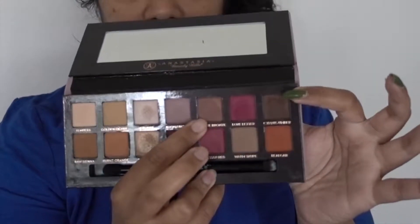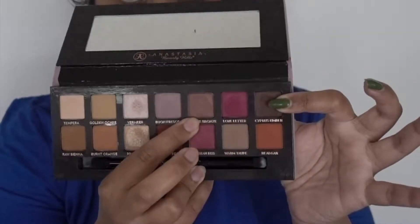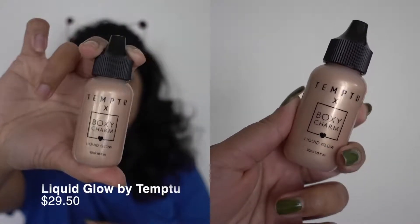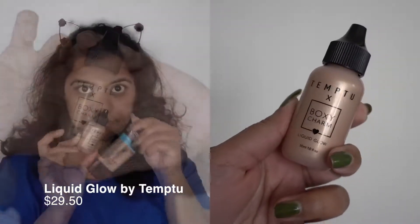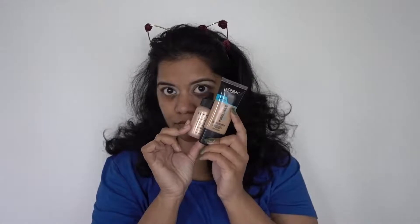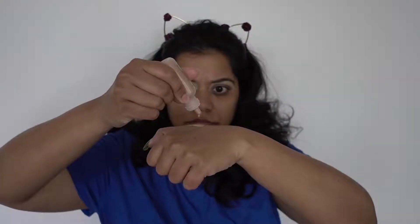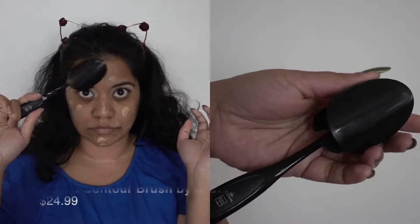To complete the eye look I'll go into my Modern Renaissance palette and use the colors Antique Bronze and Cypress Umber. Next I'll pick up this liquid highlighter — it's a collab by the brand Temptu with Boxycharm. I'll add just one tiny drop of the liquid highlighter into my foundation and mix it in. Temptu is the brand known for the airbrush makeup machine, and this is their first hand-applied highlighter.